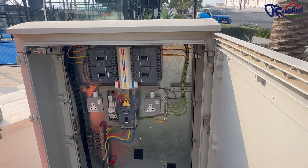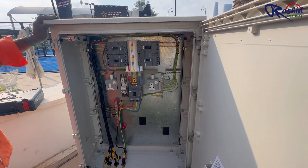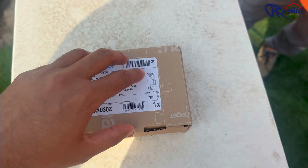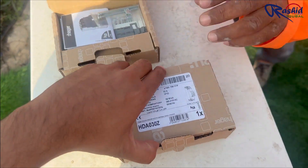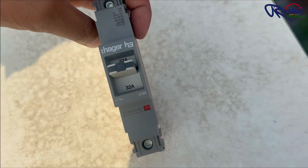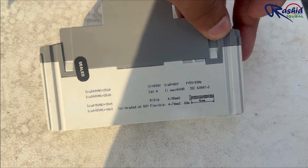Before starting the job, our electrician switches off the main breaker. Here you can see this is the single pole MCCB that we are going to install and its ampere rating is 32 ampere. As per the load, this is the perfect size of MCCB.